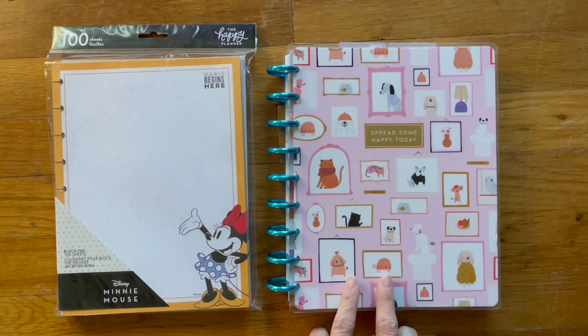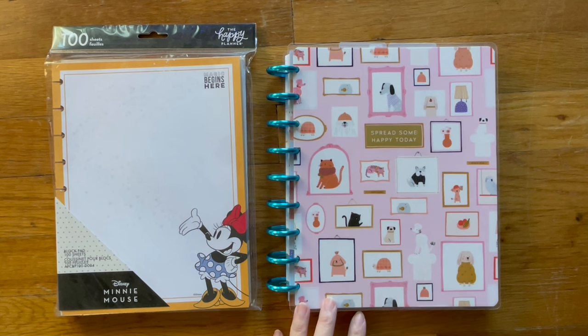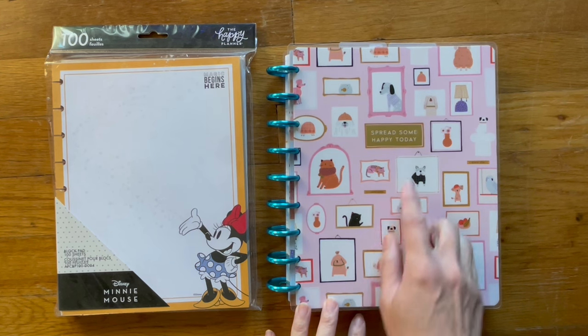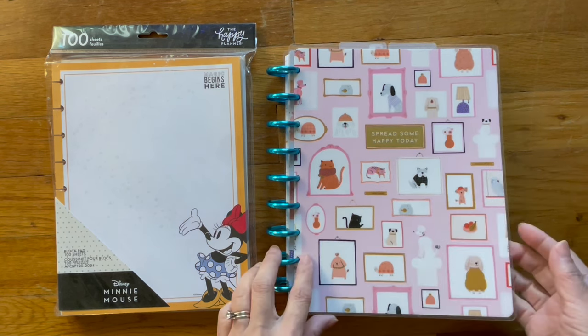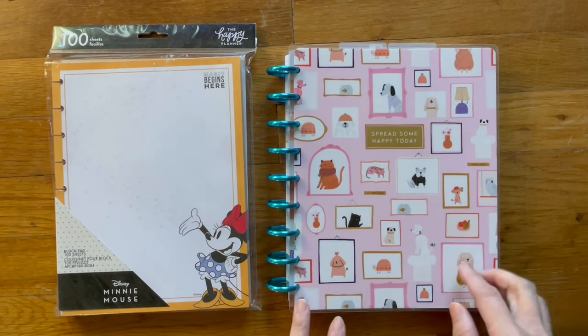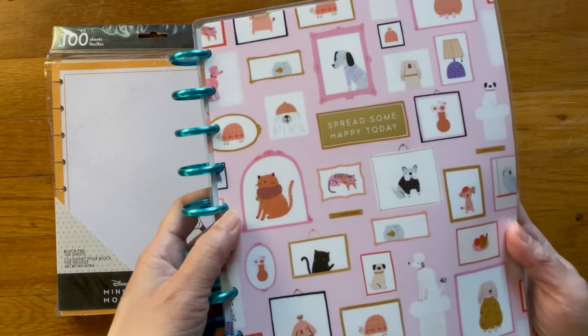This is the planner that I used earlier this year. It was a vertical planner. I took all the guts out because I do like the cover. It doesn't have a year on it to indicate that this is a 2023 planner, and I like all the pet portraits that are on here.